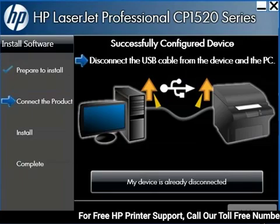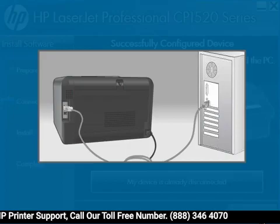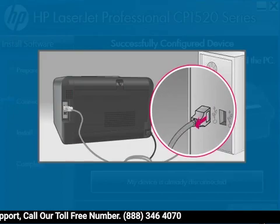Once all connections have been established and the settings are saved, the Network Connection Successful screen opens. You can now disconnect the USB cable from the computer and the printer.